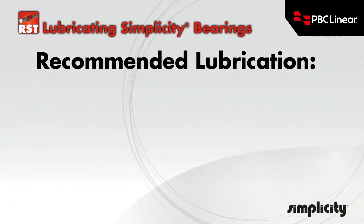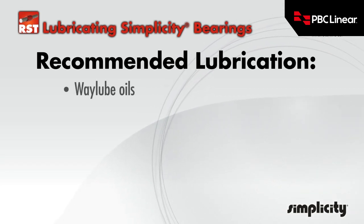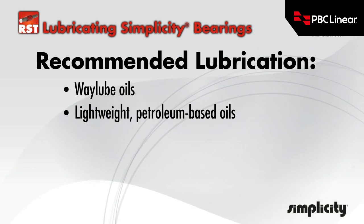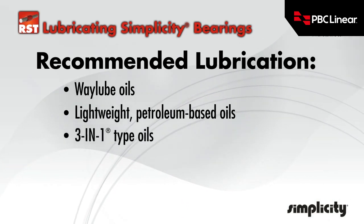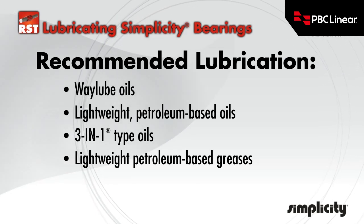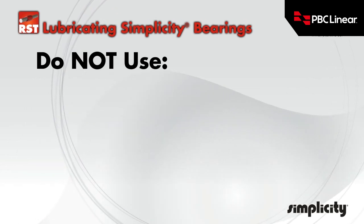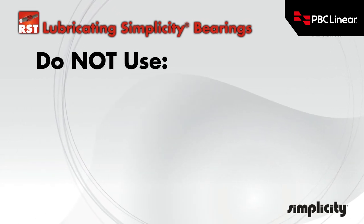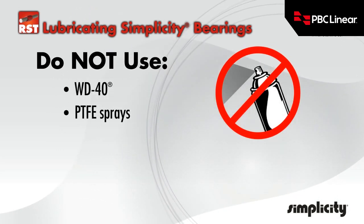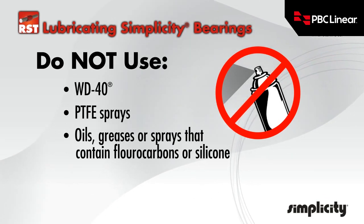There are some lubricants that are recommended for use with Simplicity linear plane bearings. Do not use WD-40, PTFE sprays, or other oils, greases, or sprays that contain fluorocarbons or silicone.